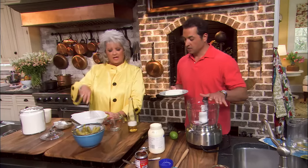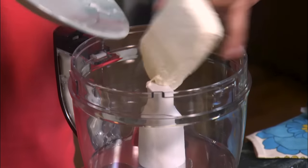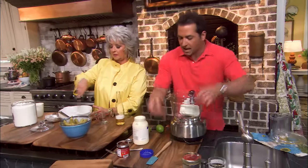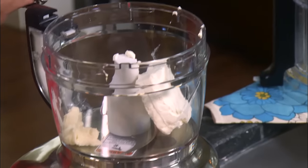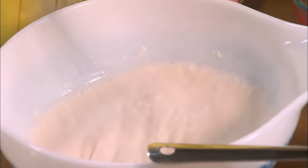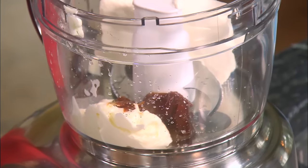Let's start the creamy chipotle sauce. I'm gonna use an eight-ounce package of cream cheese — cream cheese is really hard, so you'll want to let that sit out and soften before you begin. Two tablespoons of mayo, one canned chipotle pepper with whatever clings to it, and the juice of two limes. That's really not much else to it.